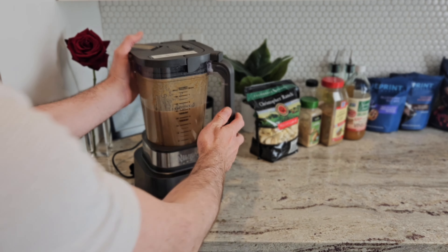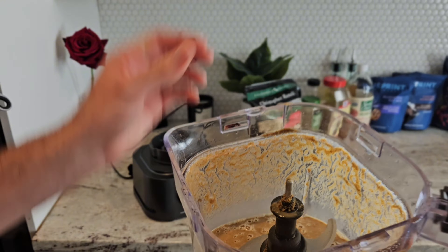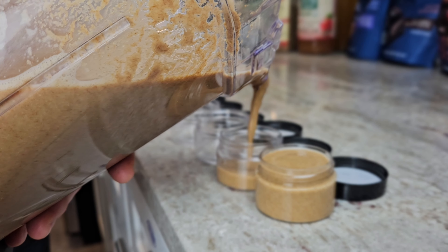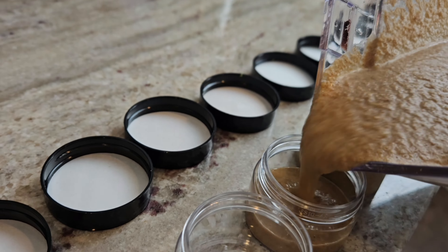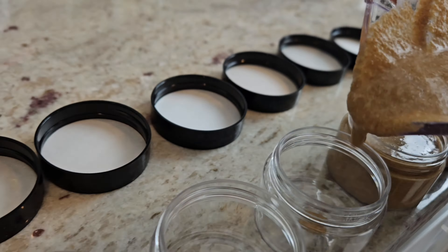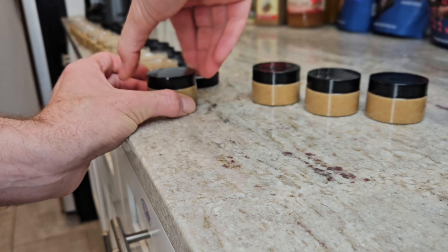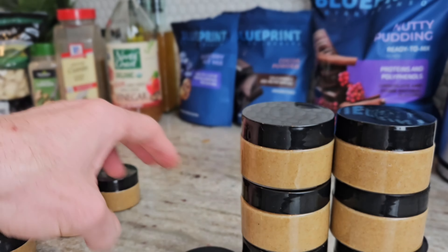Now that you've poured everything into the Ninja power blender, let's mix it up. And there you have it — Brian Johnson's Super Veggie Sauce.